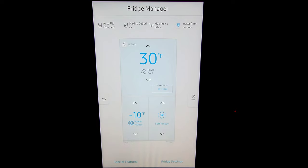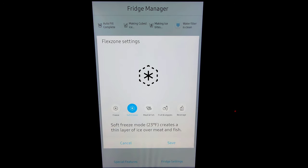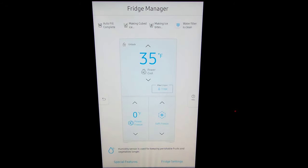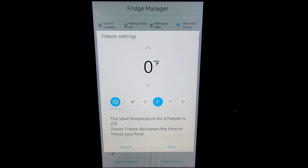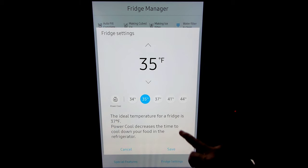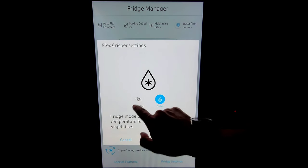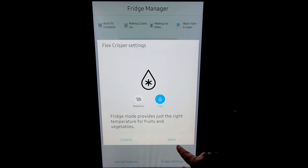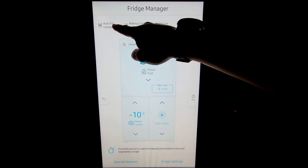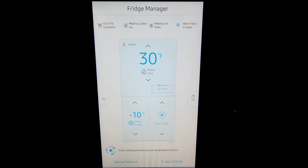We are now looking at the refrigerator manager or fridge manager. Here we can adjust the temperatures — this is why they call it flex. Bottom right, you can choose full-on freezer all the way down to standard beverage, meat and fish, fruit and veggies, and then freeze. Just click save and then you can go to the left bottom and select your freezer settings. On the top we have power cool as well as power freeze, but you can also adjust your temperature, turn on power cool, and then you have the flex crisper which you can choose meat and fish or fridge. Here you can see auto fill, which is your pitcher with water, making ice — we have both ice makers activated — and then when you need a filter.